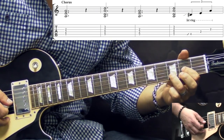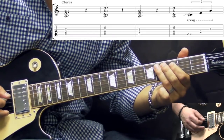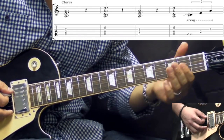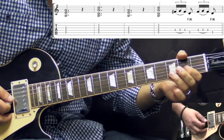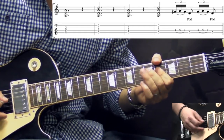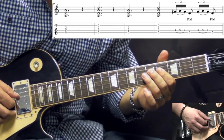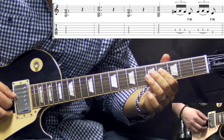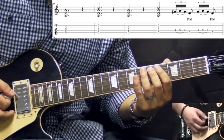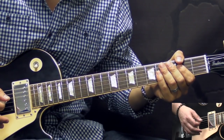When we play the 2nd time the D power chord we have this fill, which is a slide into the 4th fret on the A string. Then we play 2nd fret on D, 2nd fret on G, and we play again the A power chord. D, A, D — and again we have this trill, hammer-on pull-off, just like we did in the intro part. So again same thing — 4th fret to the 5th, back to the 4th on the D string, alternating with the 5th fret on the A string. And after that we go back right to the 2nd verse.